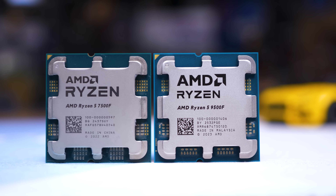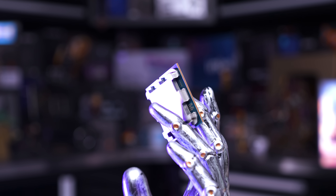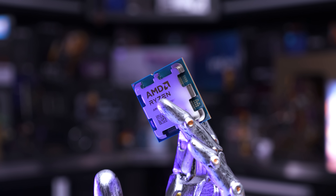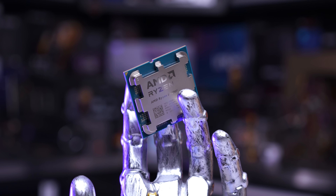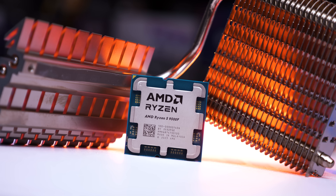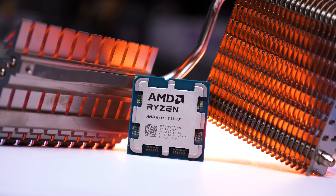Until you can buy the 9500F for or very near $200 Australian, it doesn't really make sense to pick it up. But if it does hit that price point, it will be the new value option for AM5 users. Though just don't get too excited — overall, it's only a very minor upgrade from the 7500F.